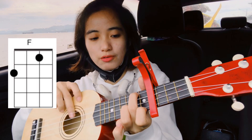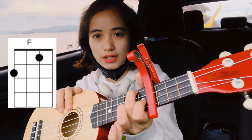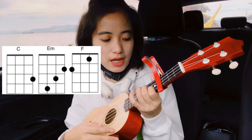For the F chord: your middle finger here on the fourth string, and then your index finger here on the second string. There you go — that's E and F.